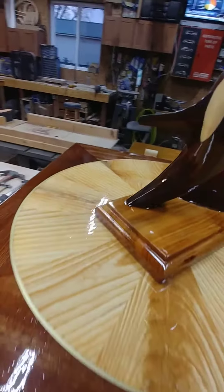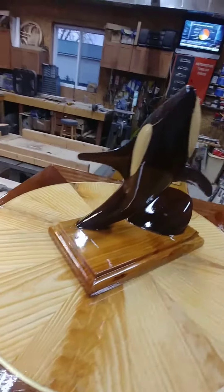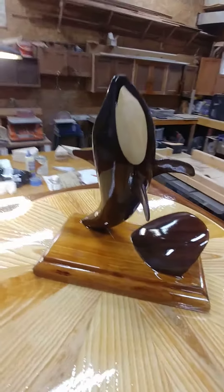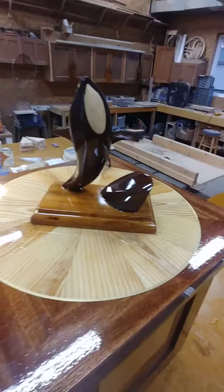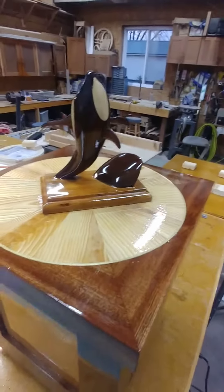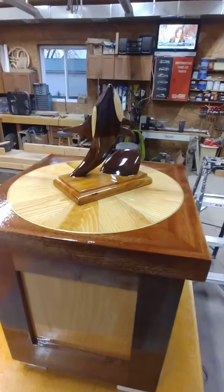And then I went over to the display cabinet and took out one of our killer whale models that we did several months ago, and I put him on top. I think that's really going to look nice once we get this on board the boat next year.